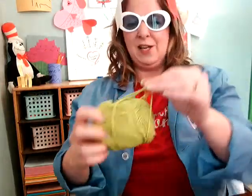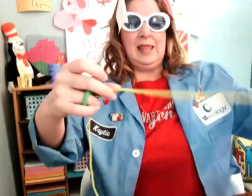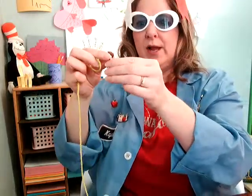The first thing you have to do is get some string — two pieces of string, each about as long as your arm. Cut one piece, and then when you cut your next piece, just make it the same length as the first. Then we're going to tie the string onto one of your little toys. I'm going to tie it onto her hands.